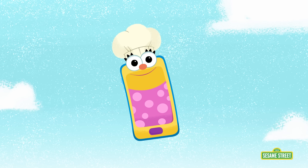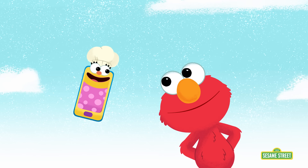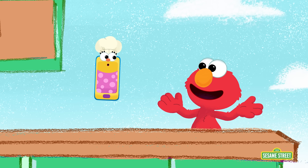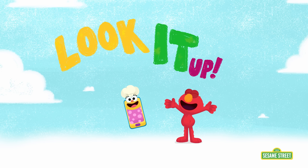I enjoy cooking as much as I enjoy recharging! And that's a lot! Oh, what is Smarty wearing? It's a chef's hat! What would you like me to cook? Nothing! Elmo isn't hungry! Elmo just wants to learn about cooking! What do we do to learn something new? We look it up!